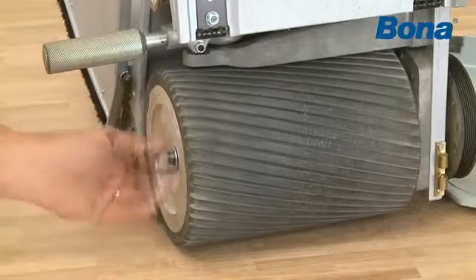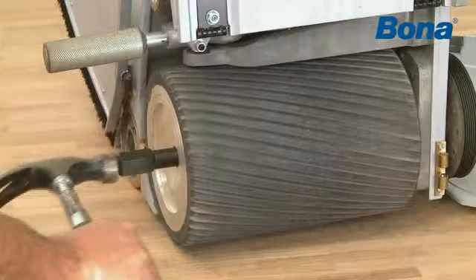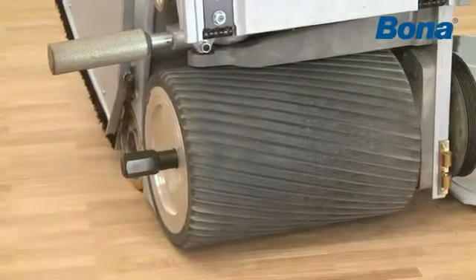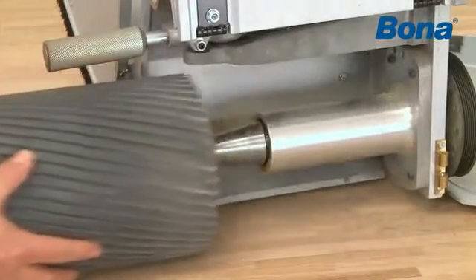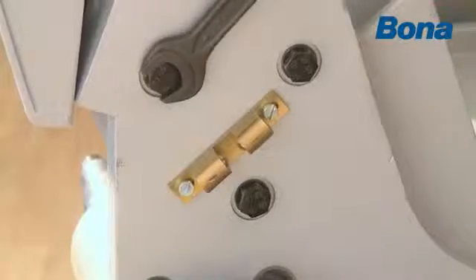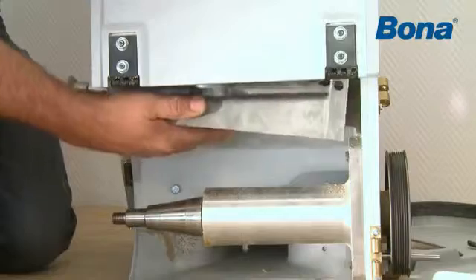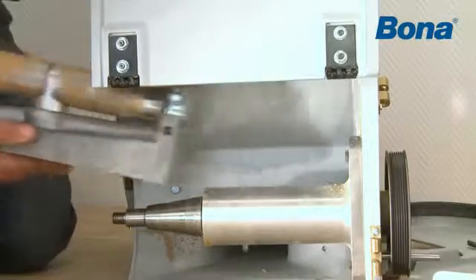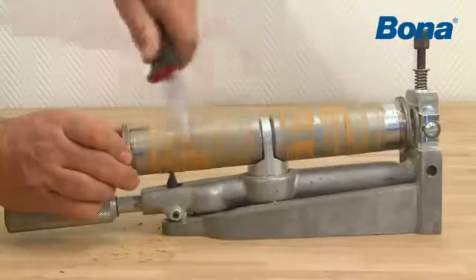Lock the drum by inserting a rod into the hole in the chassis. Remove the nut and washer and replace them with the drum tool. Use a hammer with metal head and give the tool a hard hit at the end. The drum should now come loose. If not, hit it again hard. Loosen the three bolts and lift, lower and pull out the tensioning device. Clean the drum and check for damage or wear.